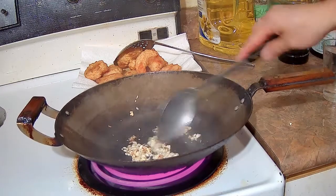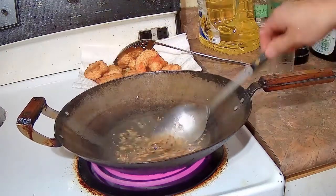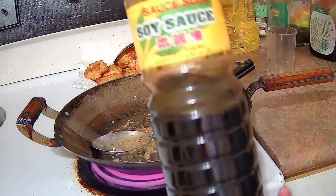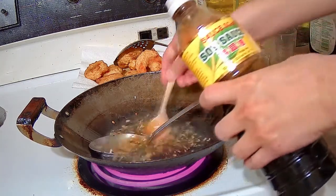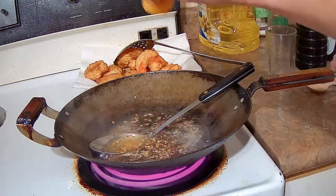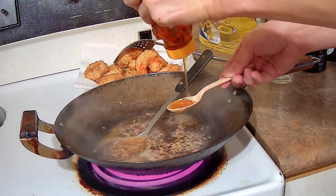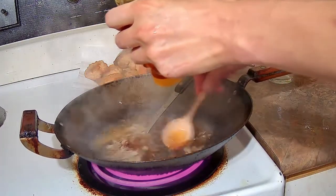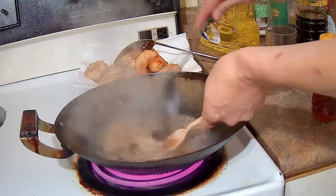Give it a stir to infuse the garlic flavor into the oil, then add one cup of water and stir. For the seasoning, add one tablespoon of soy sauce and four tablespoons of honey. You want to add the soy sauce because if you just use honey only, the sauce will have a one-note sweetness. With soy sauce it'll be slightly savory, a little salty, and sweet at the same time. Then let the sauce come to a boil.